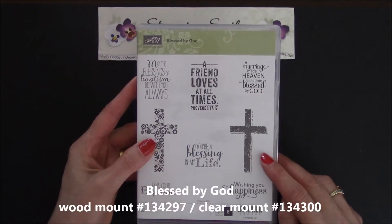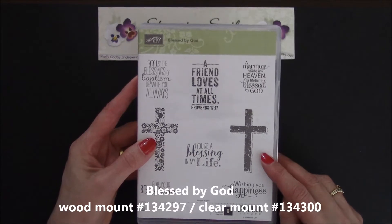Easter bunnies are adorable, but I wanted to use the cross from the Blessed by God stamp set for a fast and fabulous Easter card. Come and watch as I demonstrate how I made it. This cross from the Blessed by God stamp set brings to mind the cherished hymn, the Old Rugged Cross.